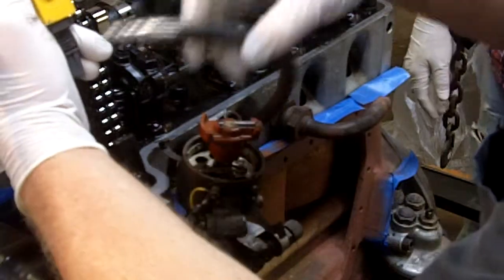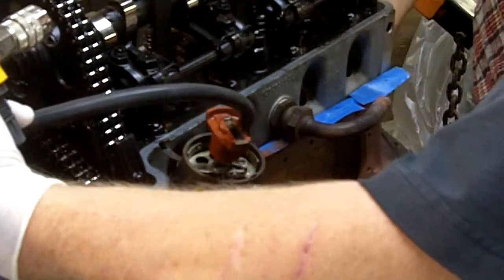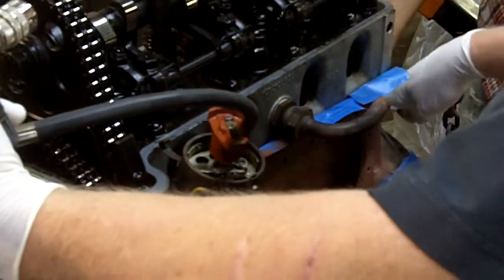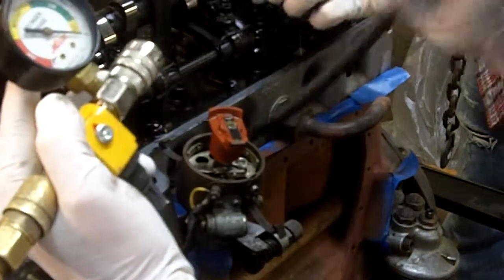We'll rotate down to the next cylinder in line, which is going to be cylinder number three. There's a top dead center marked there. We'll unscrew from here. Our valves are closed.